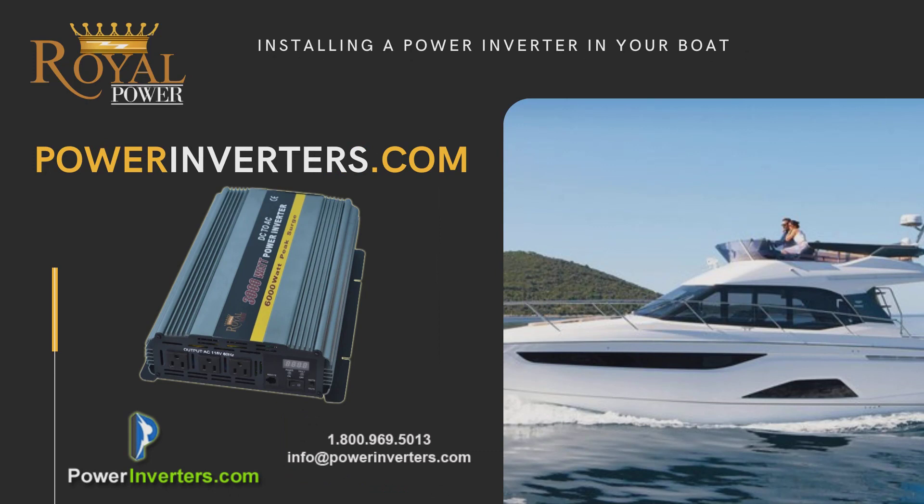You can also connect solar panels with that same setup to increase the amount of time between charges. You'll charge up the batteries using solar, which will give you a supplement towards your battery bank so that you'll have a little bit more power throughout the day.